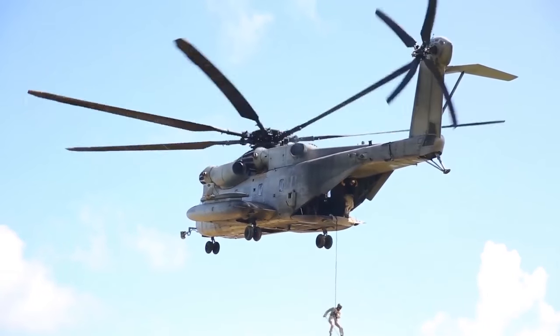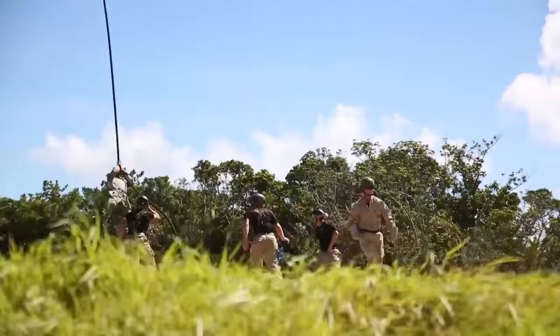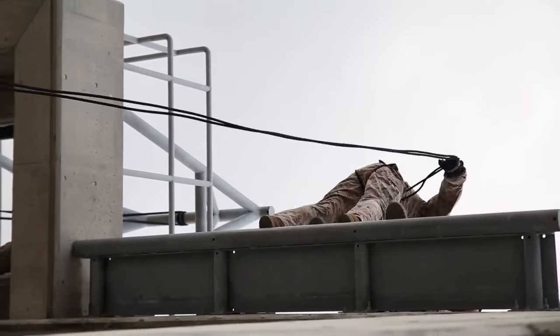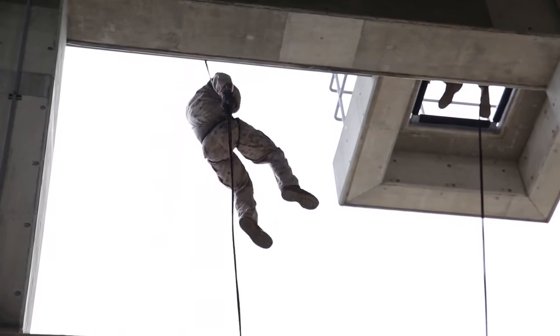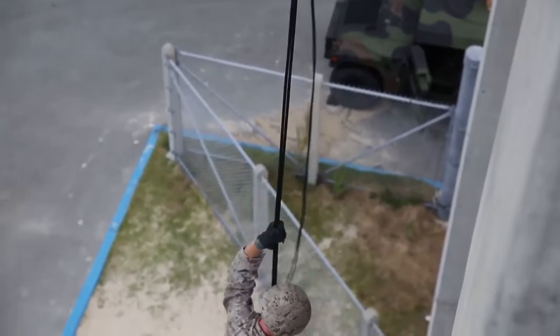When the Marine Corps executes special missions that involve repelling or fast roping, the Marines have one chance to get it right. HRST Masters give the Marines the skills they need to accomplish the mission. Let's see what makes the HRST Master an integral part of ground forces.